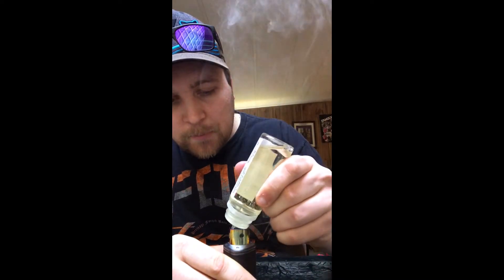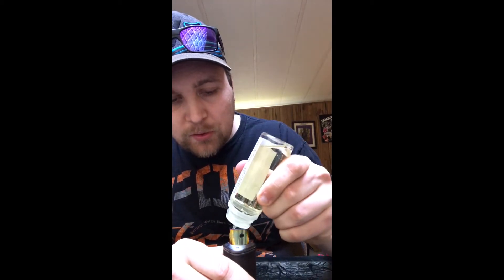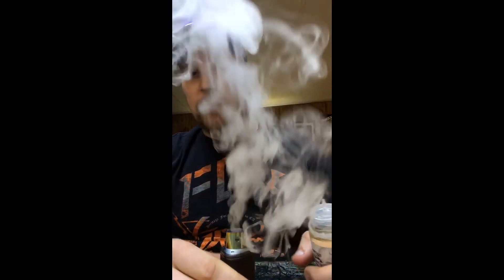I'd like to give a shoutout to my buddy Andrew over at A2 Coilsmithing for these framed aliens. He makes framed aliens, staples, claptons, whatever you're looking for. Definitely hit him up — look up A2 Coilsmithing on Facebook. He's also on my Facebook group page as well.